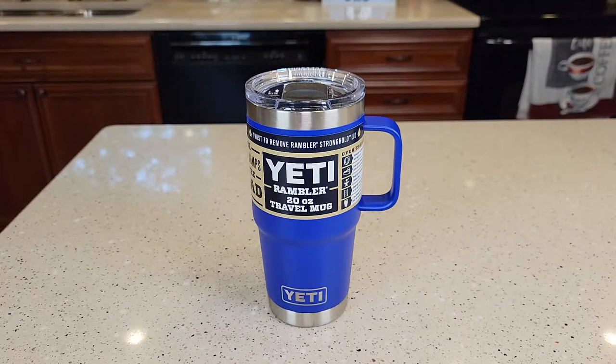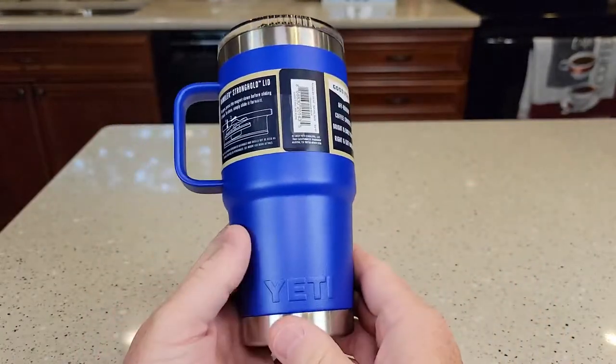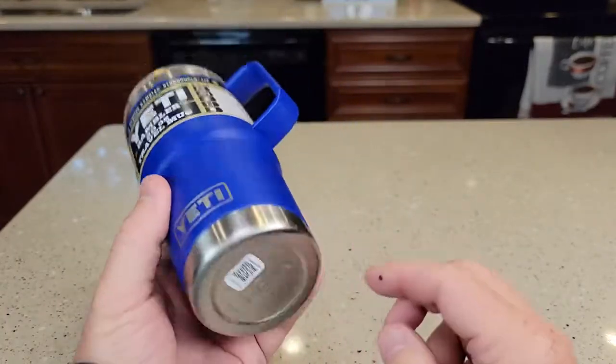Hello everyone, this is Just a Dad. Today I'm going to do a review on this Yeti 20-ounce Rambler Travel Mug. This is their Offshore Blue. It looks really nice. It's got their logo here and their logo here.